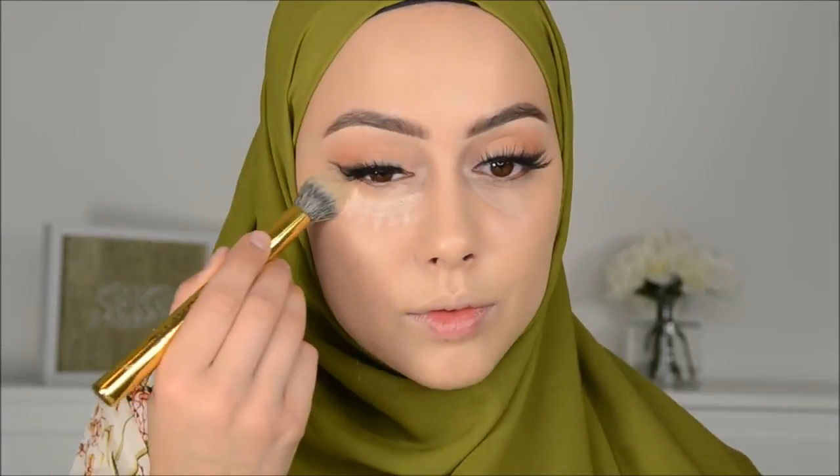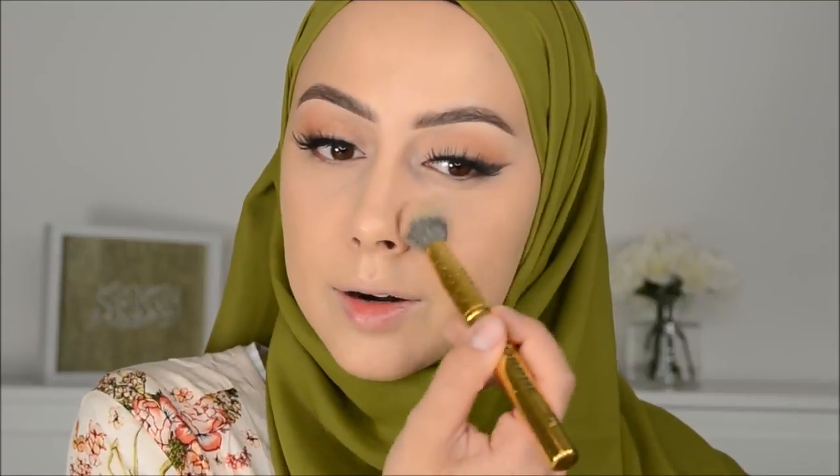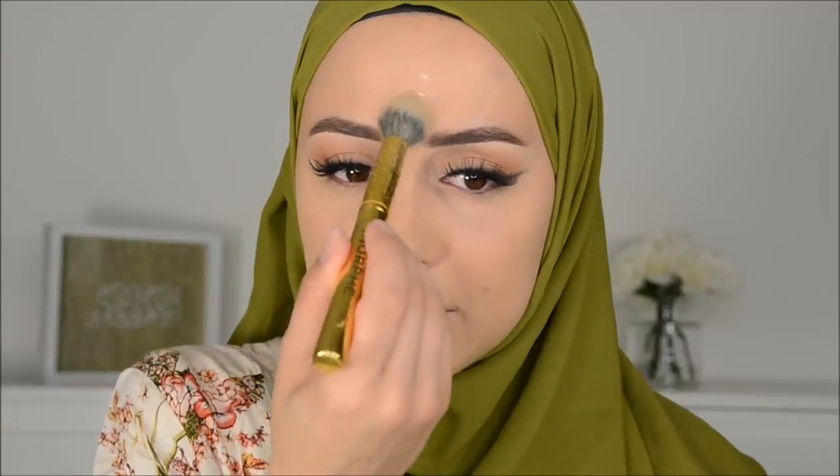Now I'm going to use this Primark rice loose powder — oh, it smells too much. I don't like the smell, it smells like grandma perfume. But this powder is a pretty good dupe for the Benai powder. This one is I think only 5 euros; the Benai is I think 30 euros. So I would recommend you to buy this one, but the smell is really nasty.